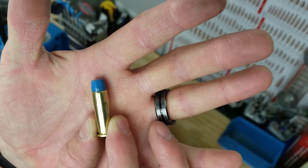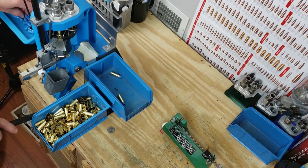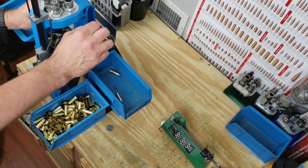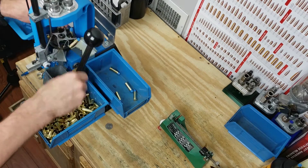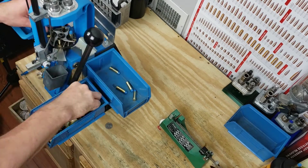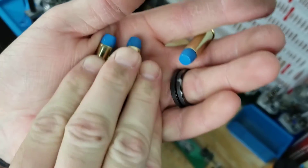There we've got our first round loaded up. Here's a few of our rounds — they are just beautiful and we are ready to crank them out.